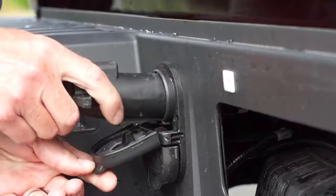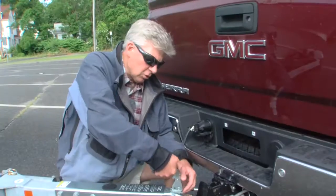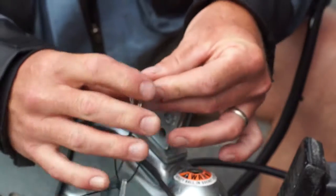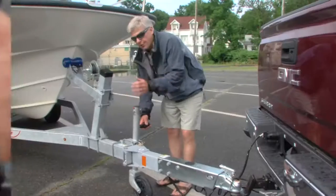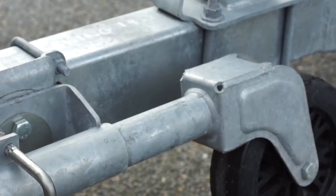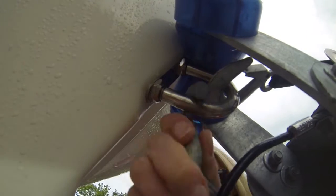Make sure that the trailer light harness is securely and fully inserted in the vehicle socket. Make sure that the coupler latch is fully engaged and that the safety pin is inserted. Don't take off until the trailer jack is stowed. You also want to make sure that the winch-based safety cable is attached to the bow eye of the boat.